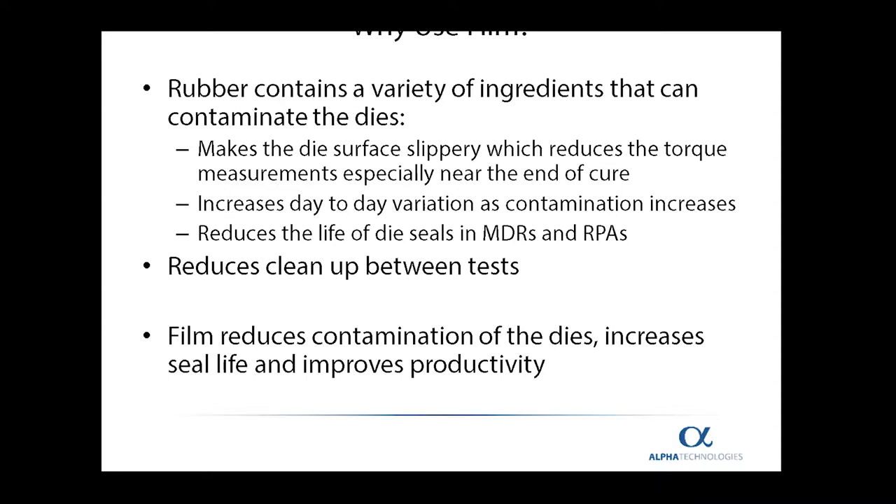In addition, the seals in the MDRs and the RPAs will need to be replaced more often. The use of film also speeds up productivity by reducing the cleanup between tests. To summarize, the film reduces the contamination of the dies, increases seal life, and improves productivity.